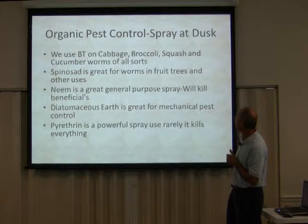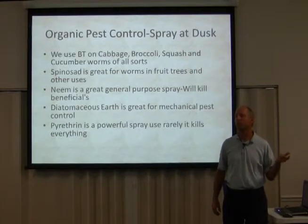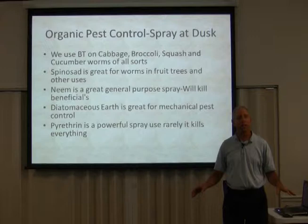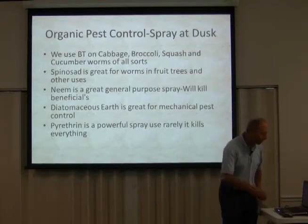Pyrethrin is a powerful spray. I use it, but I haven't used any this year and didn't use it last year either. It is an organic spray — very benign, goes away right away, doesn't harm your soil, and won't kill earthworms. It just kills the pest. But the thing I don't like about it is it kills everything, and I'm trying to target what I want to kill.